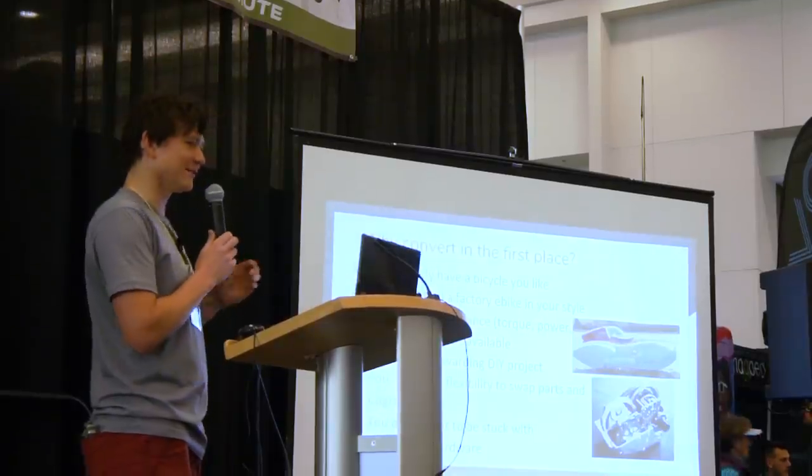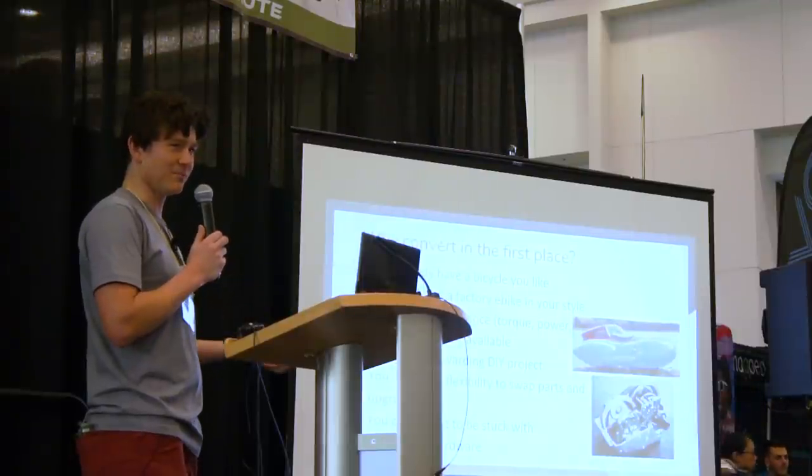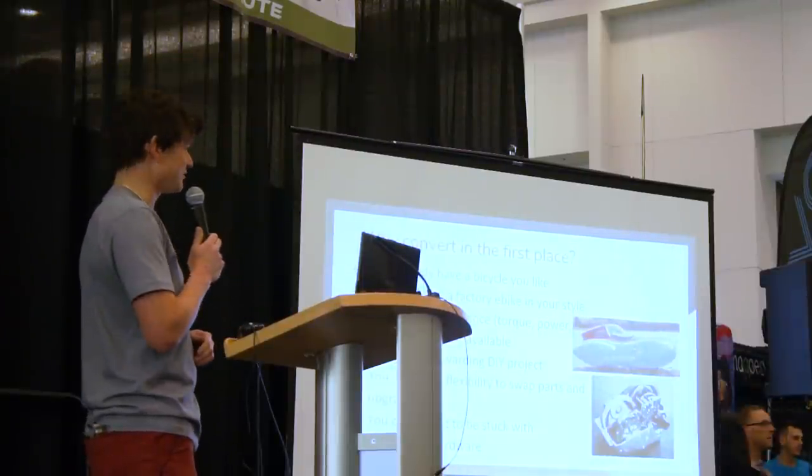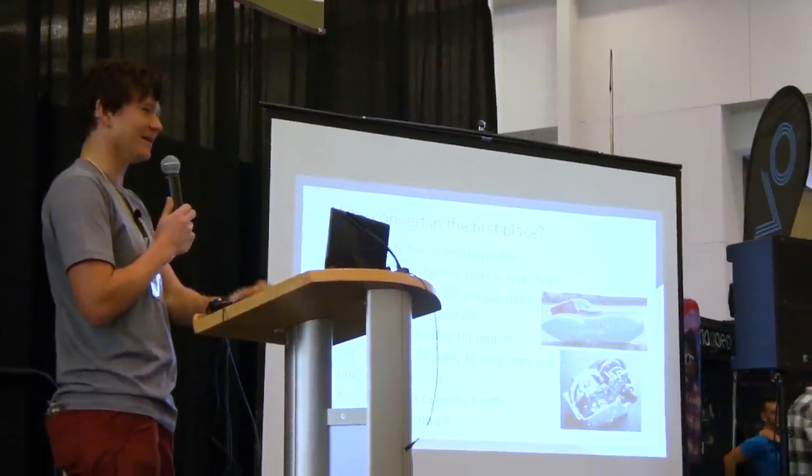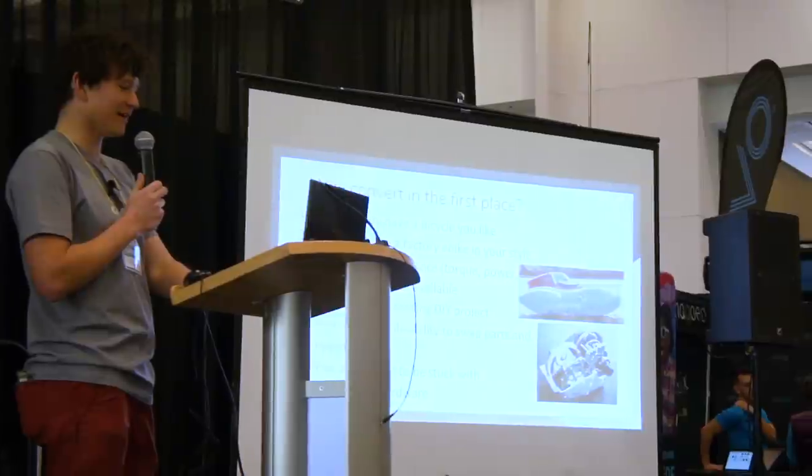Bicycles achieve longevity because they've adopted common standards for components and component interchangeability. At this point in the electric bike space, that's not what's happened — every e-bike tends to go its own proprietary route.